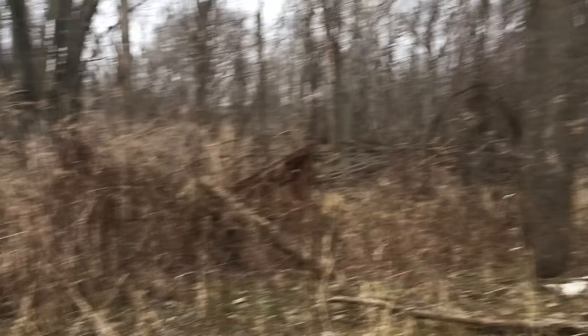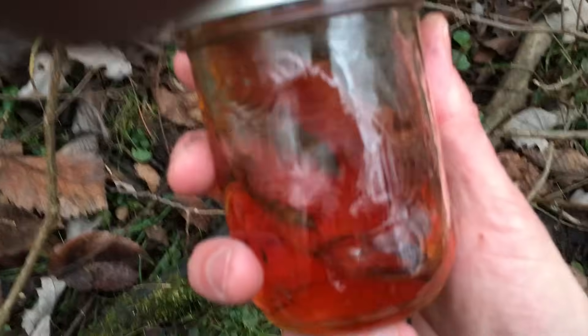Next thing we're gonna do is sneak up to this old moonshine operation. I want to make sure the mom's not around, and usually there's a stash left somewhere. Oh look at that — they thought they camouflaged it. Jackpot right there. All right, we're looking good here.